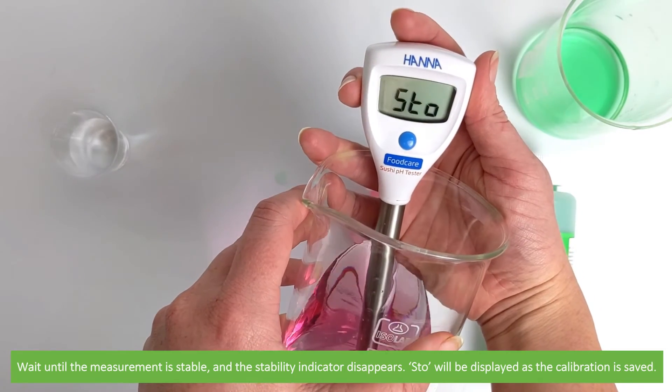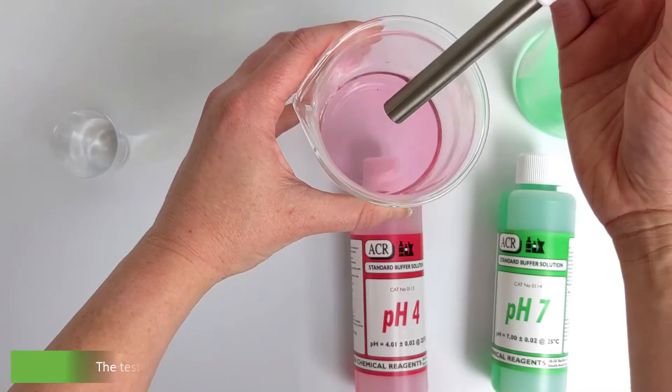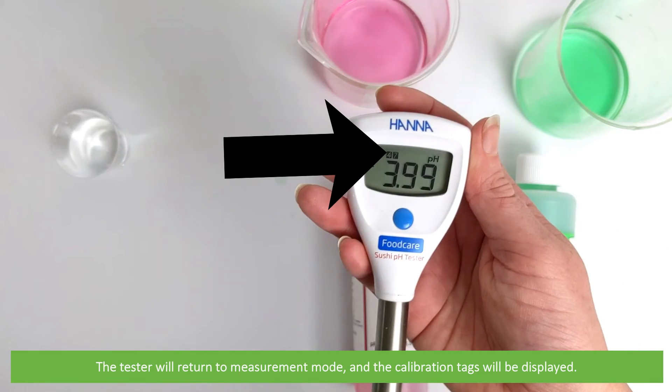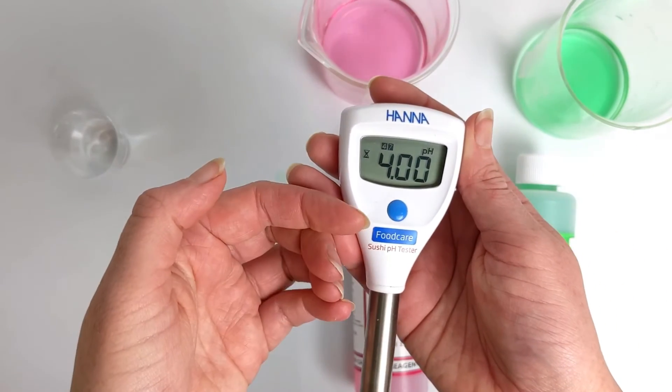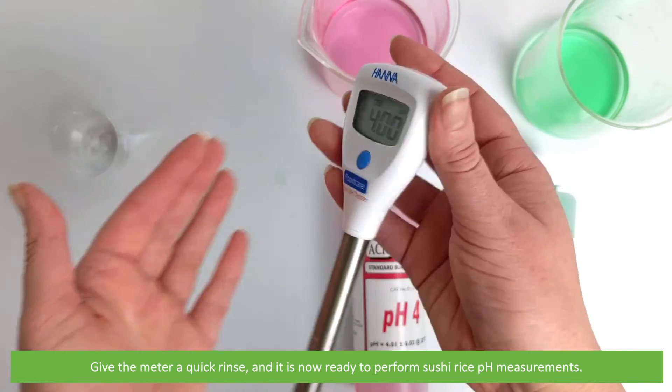STO will be displayed as the calibration is saved. The tester will automatically return to measurement mode and the calibration tags will be displayed. Give the meter a quick rinse and it is now ready to perform sushi rice PH measurements.